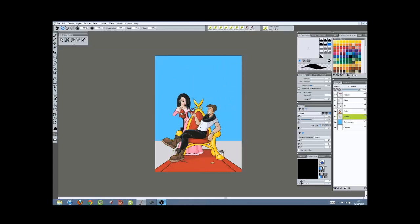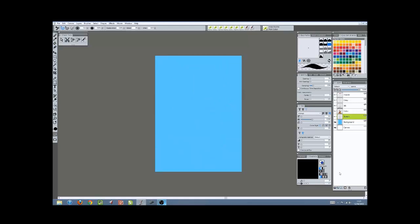I'm just going to hide a few of these layers. I'm going to unhide sketch and I'm going to create a new layer — I'm going to call it 'sample'. And I'm going to zoom in a bit as well.